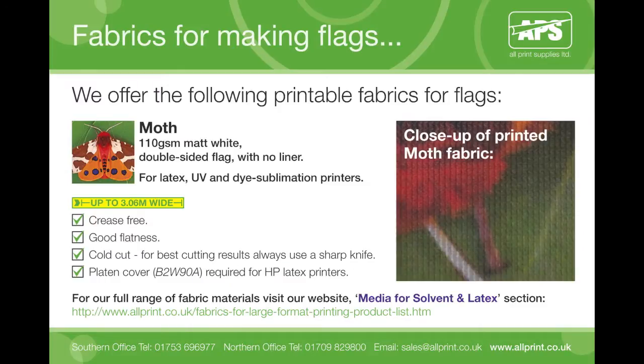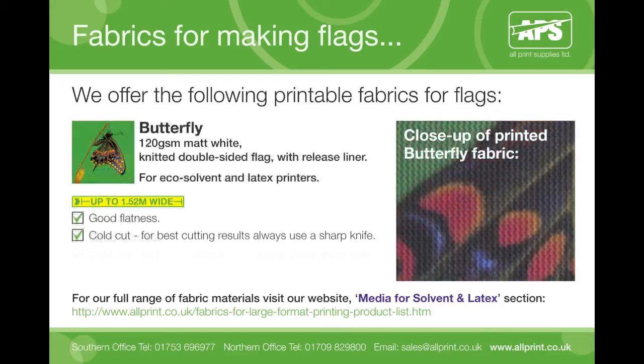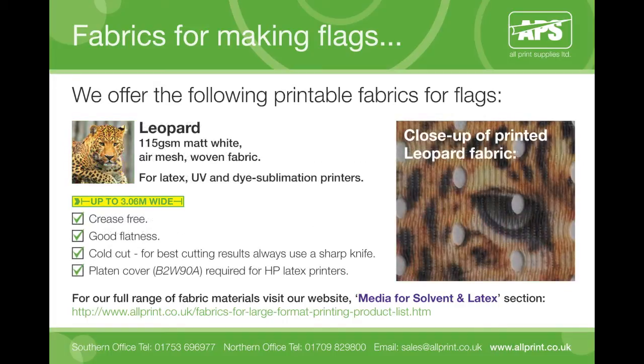Moth is our traditional knitted polyester flag fabric, compatible with latex, UV and dye sublimation inks, and does not come on a release liner. Butterfly is similar to our moth fabric but comes on a release liner; it is compatible with solvent inks as well as latex printers. Leopard Air Mesh offers a different flag option, compatible with latex, UV and dye sublimation printers.